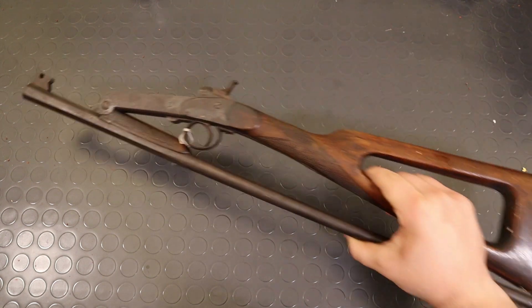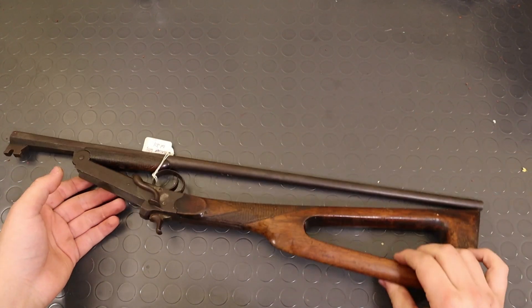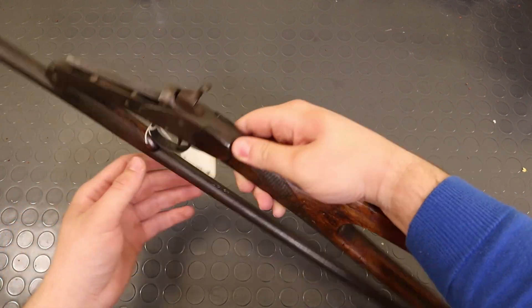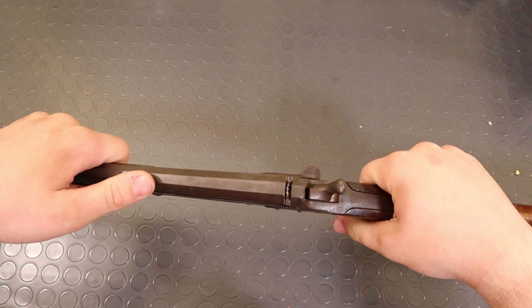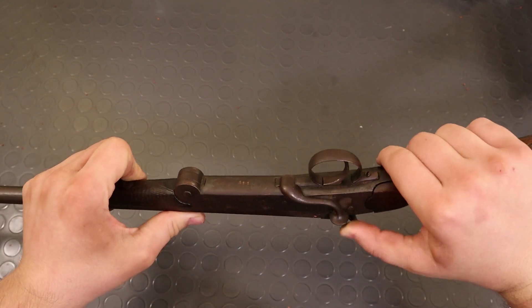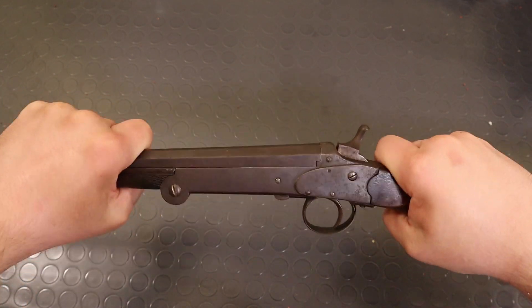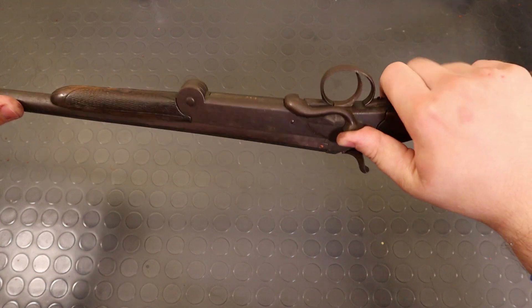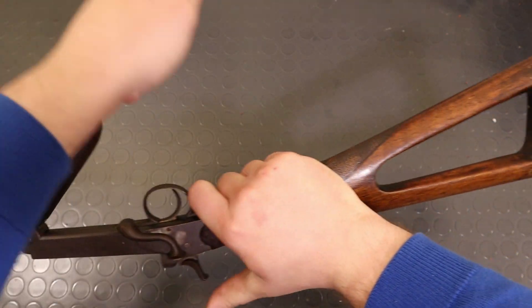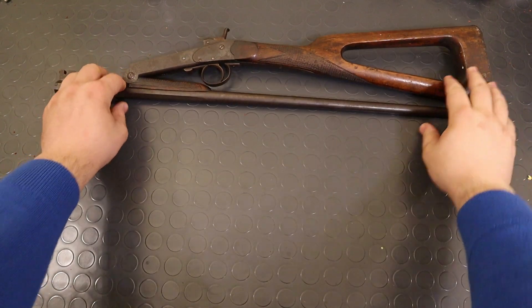As for the gun for the test, I couldn't risk ruining a proper one, so I borrowed this old 410 shotgun from my mate Guy, who wasn't of course aware of what I was going to do with it. Now, of course this is a break-action gun, but remember that the self-loading ammunition we're talking about doesn't really care about how the breech is closed, nor does it require any sort of external ignition system. As far as the ammo is concerned, the barrel could simply be a pipe sealed at one end. I just had to make sure that the barrel wasn't choked.